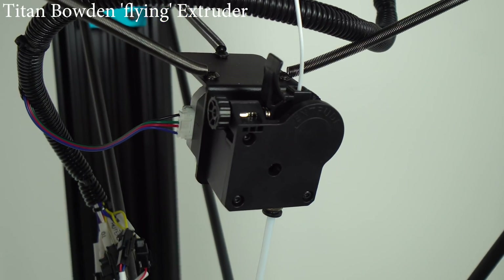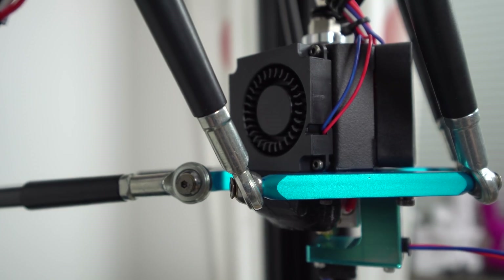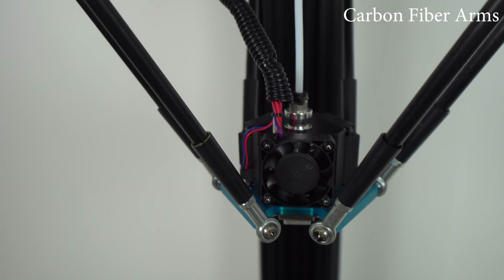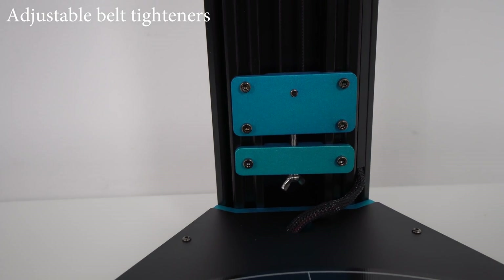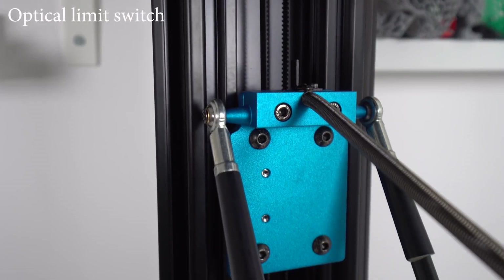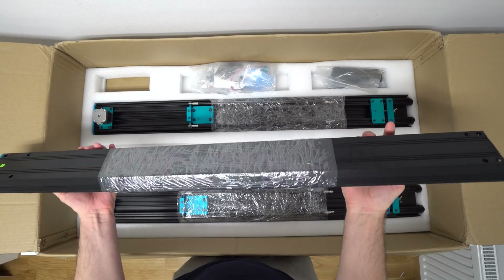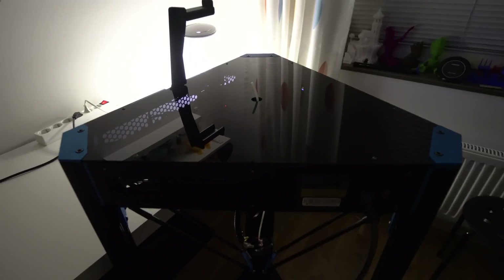It also has a 24V heated bed and Ultra Base Pro printing glass surface. It has a Bowden style setup with a Titan clone extruder and comes with a V6 clone hotend with two filament cooling fans. The effector arms connecting carriages and the printhead are made of carbon fiber. It has adjustable belt tensioners and optical stop sensors for each carriage. Carriages are made of metal and roll on V-slot bearing wheels inside custom-made V-slot aluminum extrusions.